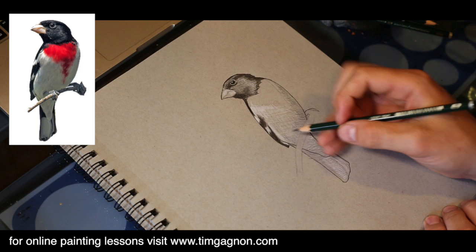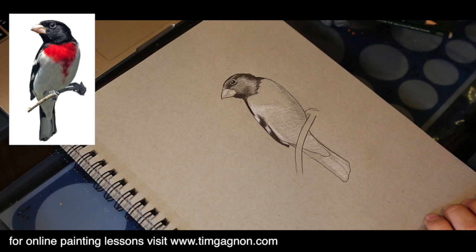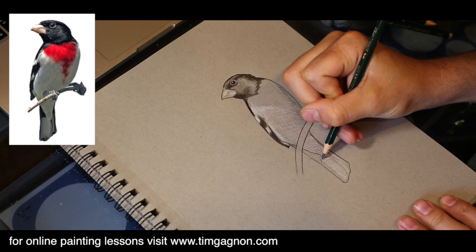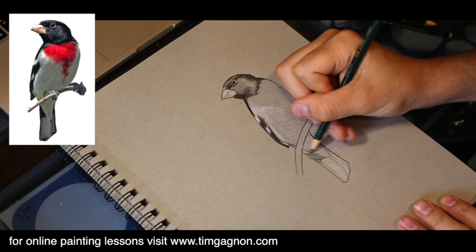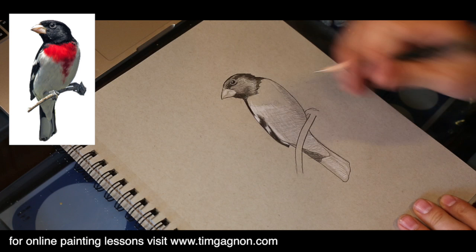I'll define the branch coming through a little bit better too, just so we can see everything really well defined and work from there. Now I'm going to take and darken up this part of the tail, doing some diagonal hash marks and then some crosshatching. Right in through here it should be a little bit more white.